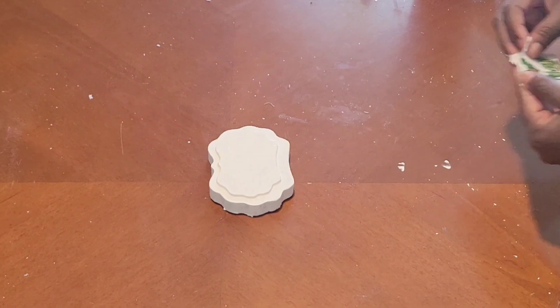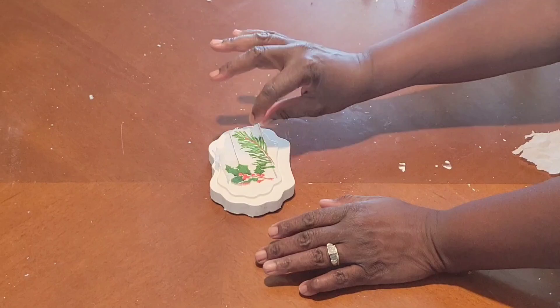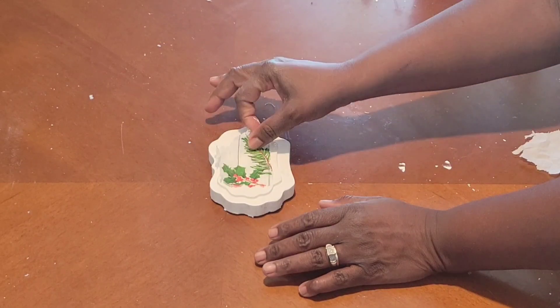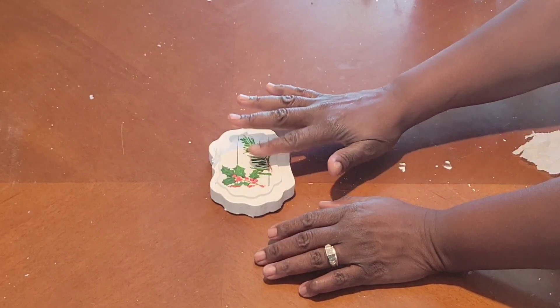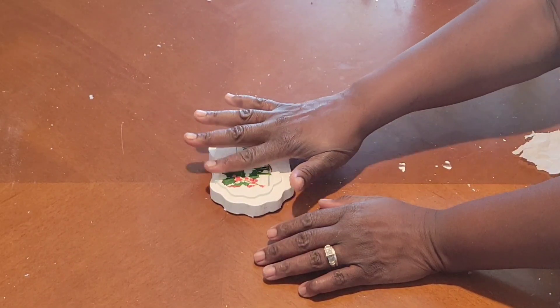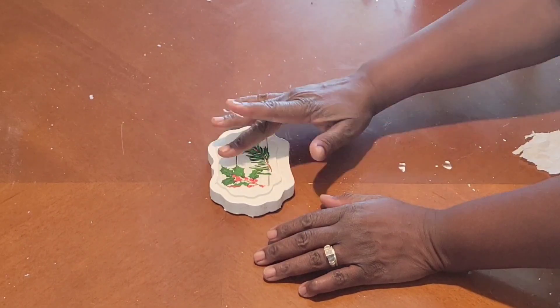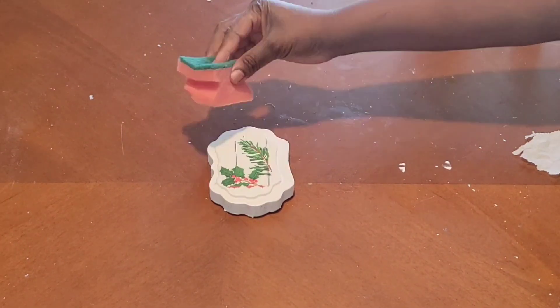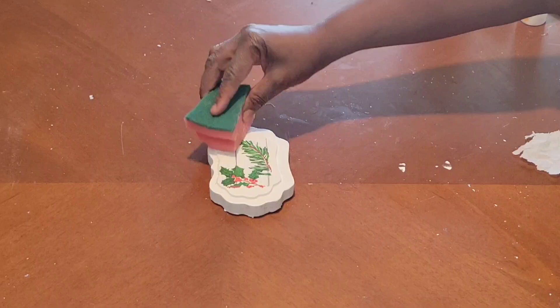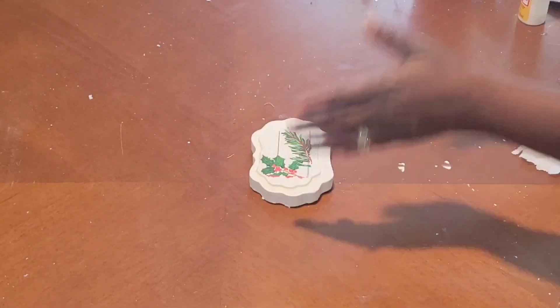I'm just placing down some Mod Podge — not too much because this is a two-ply napkin, so I separated the plies. What I'm going to do is just tap it out lightly with my fingers and get it smoothed out, then come back with the sponge just to push it in so that it can marry to the actual surface we're adhering it to. And that will be it for this first tier tray decor for Christmas — well under five bucks.